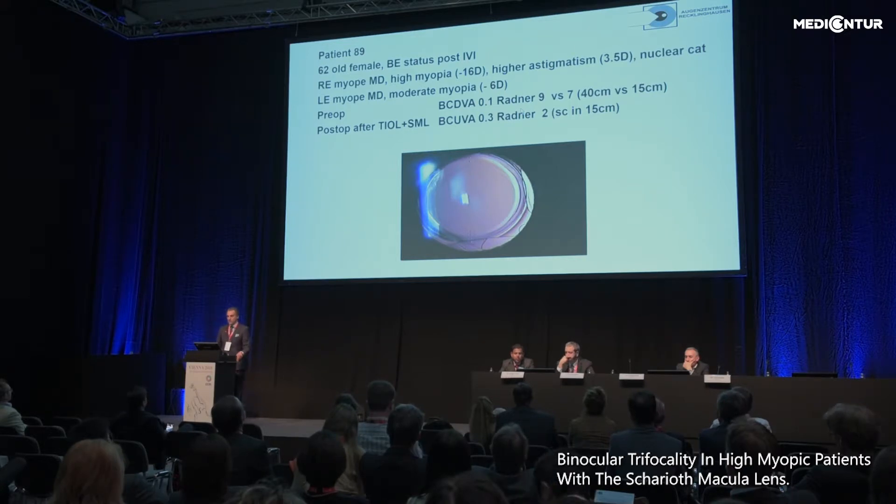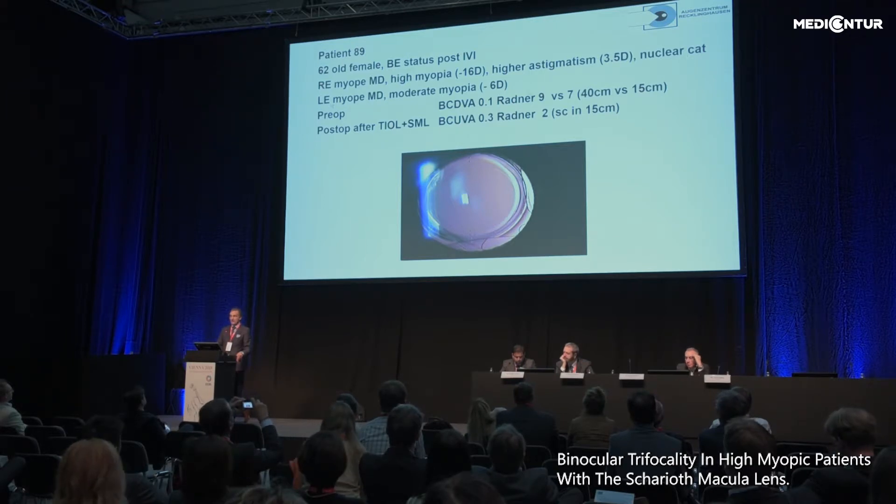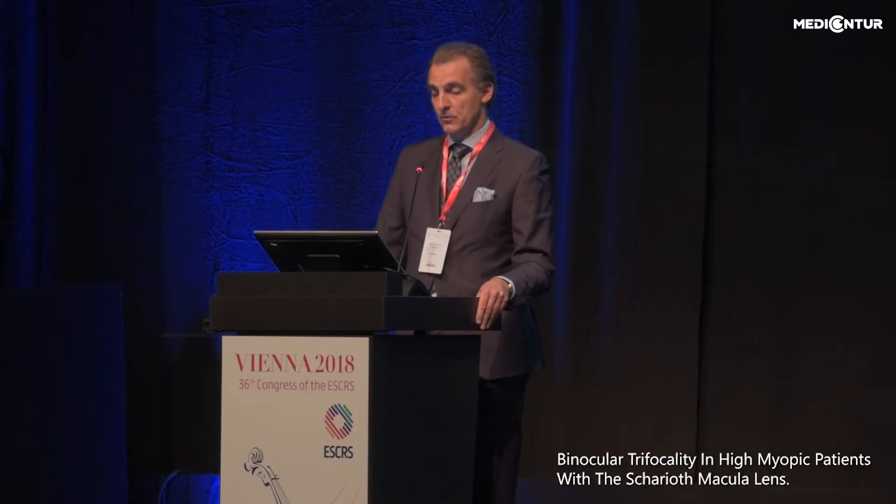Another patient with high myopic status post several intravitreal injections for myopic macular degeneration was referred to me. The right eye was high myopic at minus 16, with astigmatism of 3.5 diopters and mild nuclear cataract. She had essentially forgotten about this eye. We performed cataract surgery with simultaneous toric IOL and SML implantation in her right eye. Best corrected distance vision improved from 0.1 to uncorrected 0.3, and near vision improved from Radner 9 to Radner 2. Here you see the retroillumination image with the toric IOL and the SML in place, very well centered.